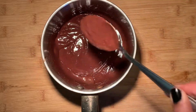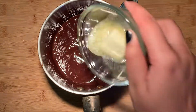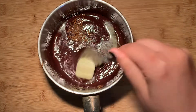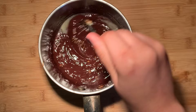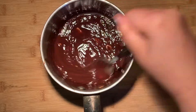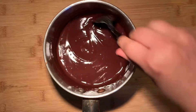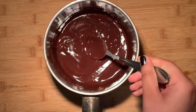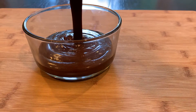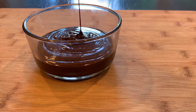Once all the chocolate has been melted, add in the softened butter, salt, and coffee granules. Mix until the ingredients are combined and it should look like a thick silky ganache. The coffee is optional but it does intensify chocolate flavors and you won't be able to taste it at all, so I do highly recommend it. Pour the ganache into a container and then refrigerate for several hours or until the chocolate ganache has firmed up a little bit.